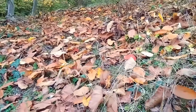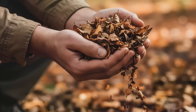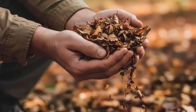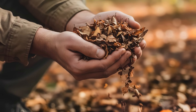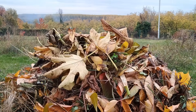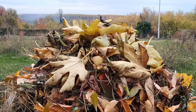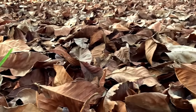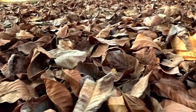First, a simple trick to make leaves decompose faster. If you want speed, you must shred the leaves. Whole leaves stick together like old newspapers and block air and water — that slows everything down. When you shred them, you increase the surface area for microbes to work on, and the process speeds up dramatically.